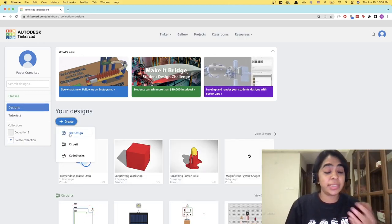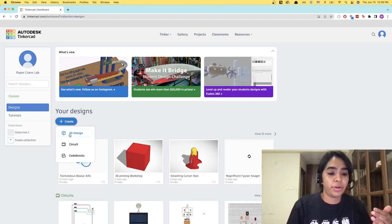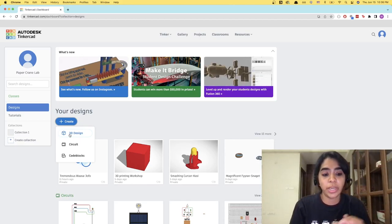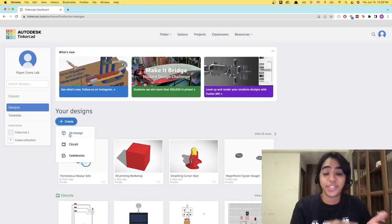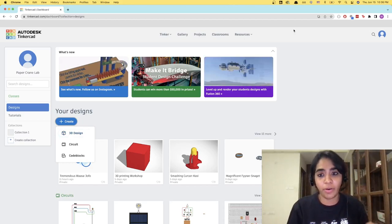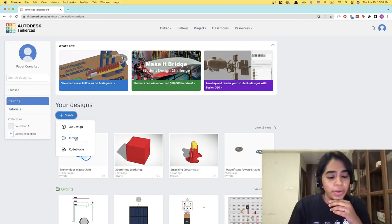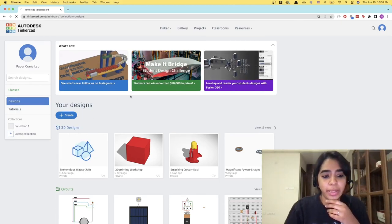Just a side note — Tinkercad is actually also great for circuit design. So if you're into Arduino or any microcontrollers like that, there's actually a list of all the microcontrollers it supports. You can design the circuit, write the code, and test it all out on Tinkercad. So let's go ahead and create a 3D design.